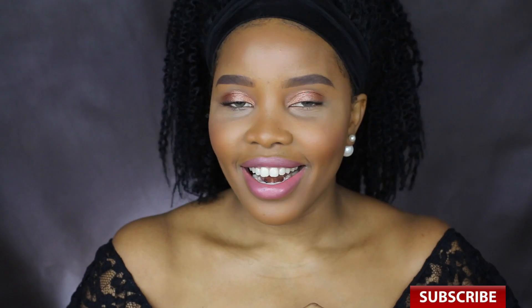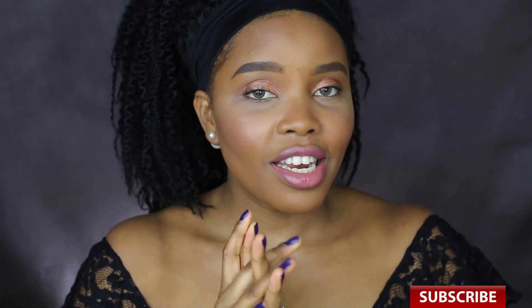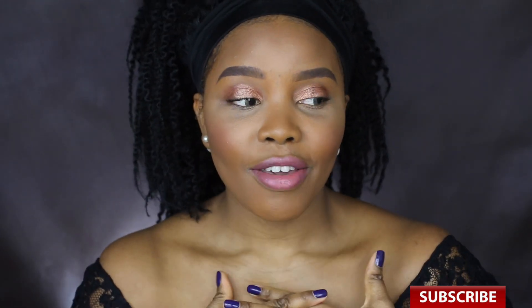If you haven't subscribed, please kindly give this video a thumbs up and subscribe to my channel down below. I'll be posting videos every week so I don't want you guys to miss it — subscribe and keep on watching!